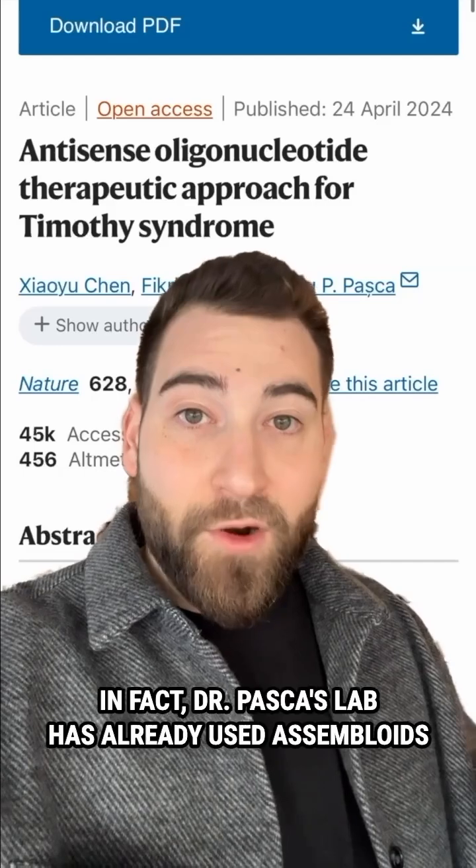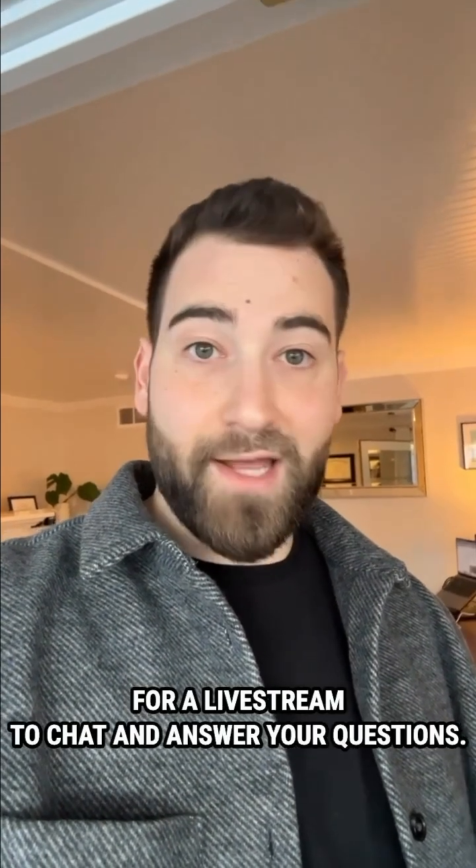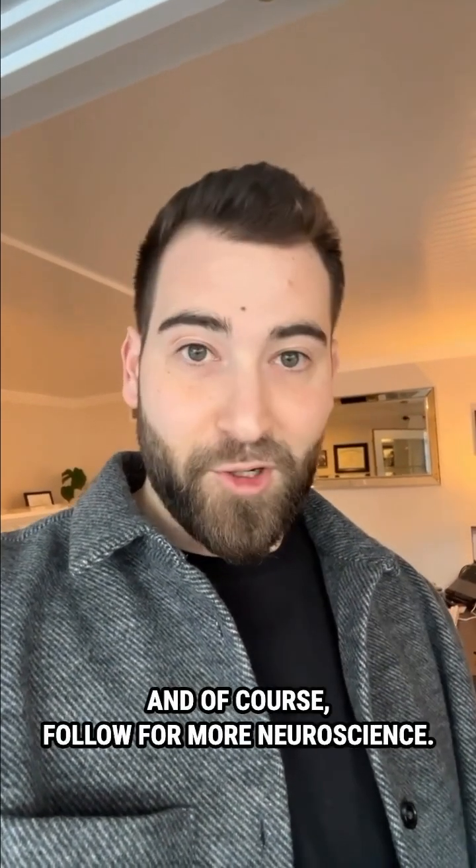In fact, Dr. Pasca's lab has already used assembloids to develop a new therapeutic for a condition called Timothy syndrome. Let me know if you'd like me to have Dr. Pasca on for a livestream to chat and answer your questions. And of course, follow for more neuroscience.